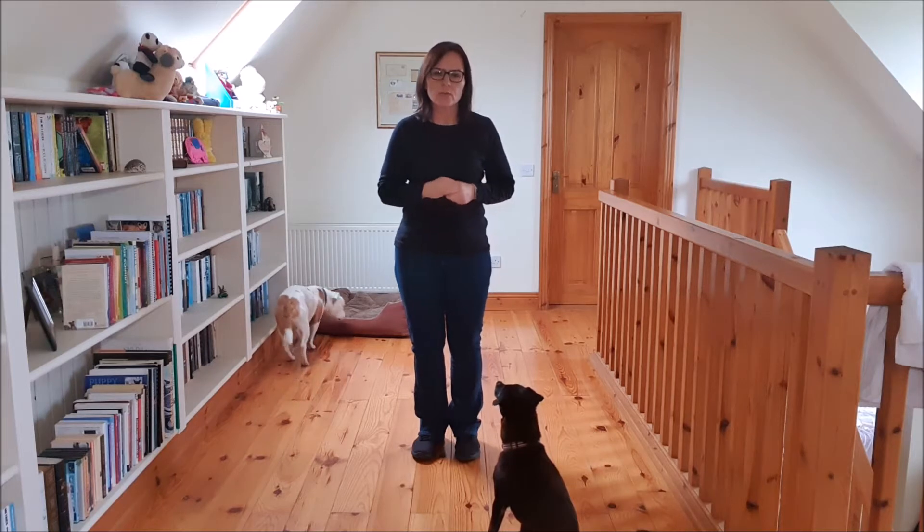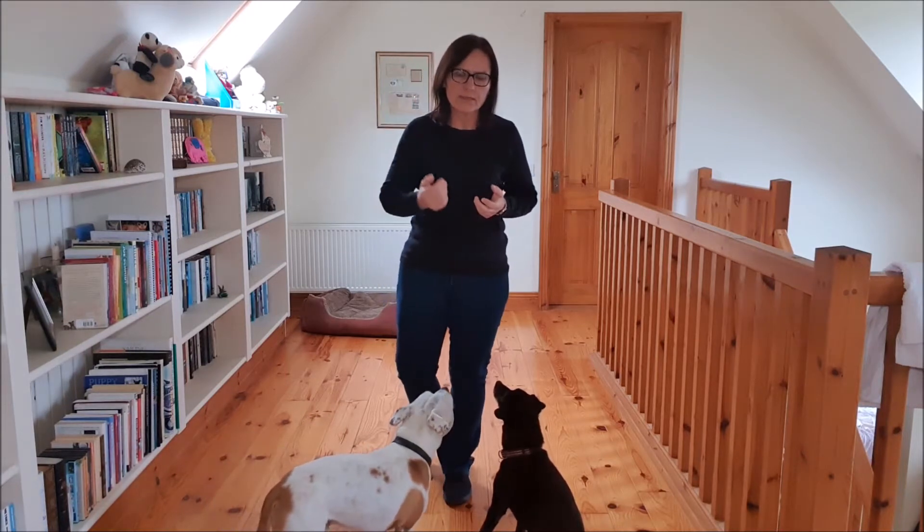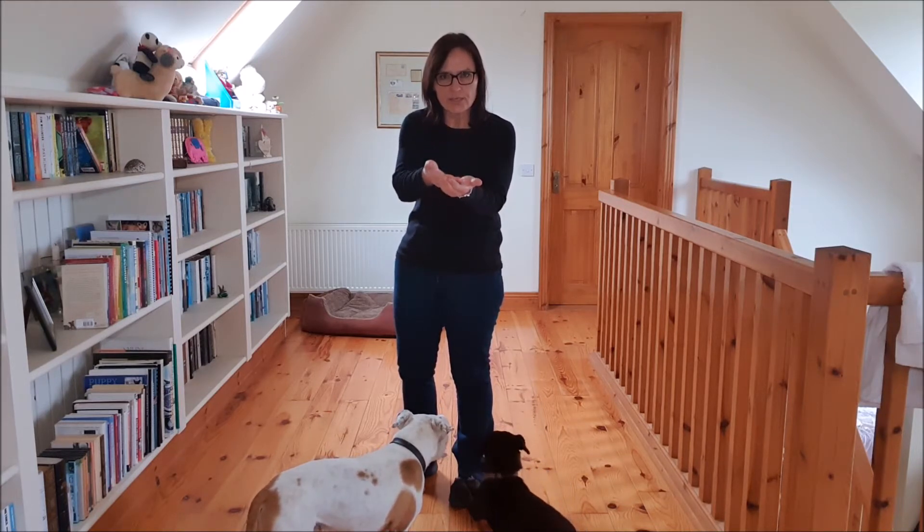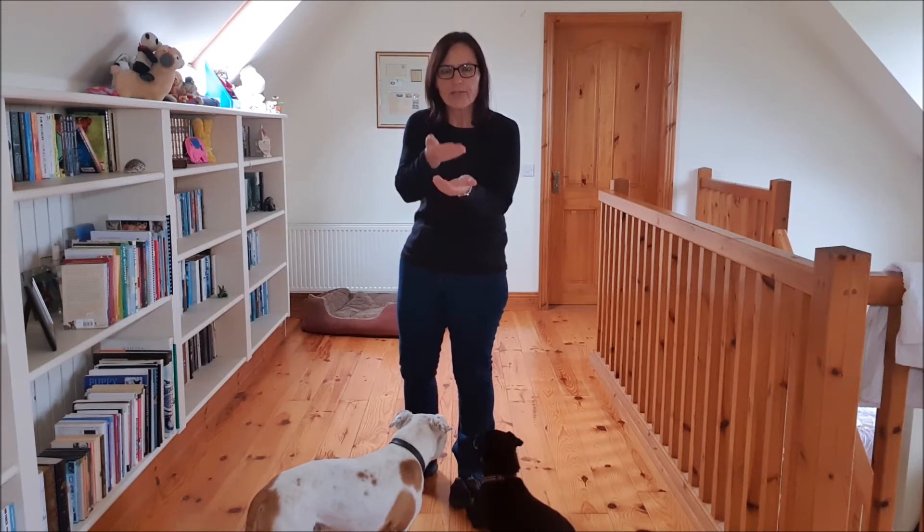Hi and welcome to this Mocky Hound video tutorial. Today we are looking at targeting, specifically the chin target. Targeting is where we want the dog to make contact with an object using a certain part of his body — it can be a nose target, a paw target, and in this case a chin target. What we are looking for is that when we put our hand out, the dog will come and place his chin onto the palm of your hand.